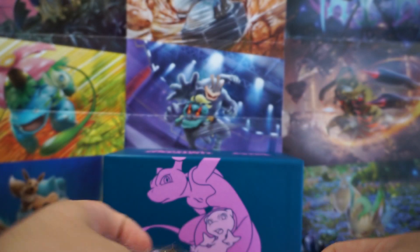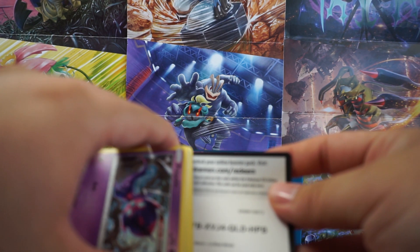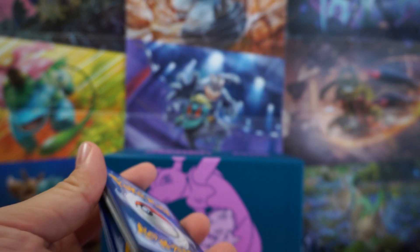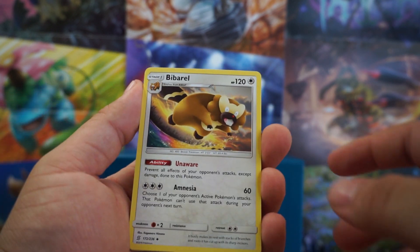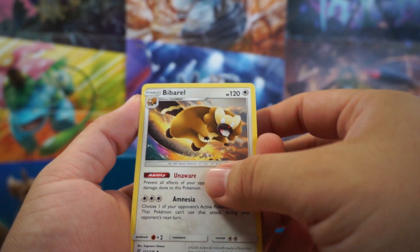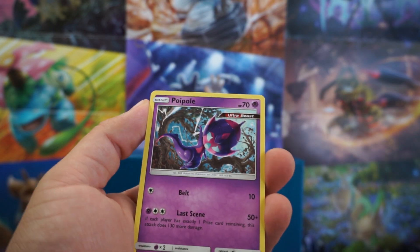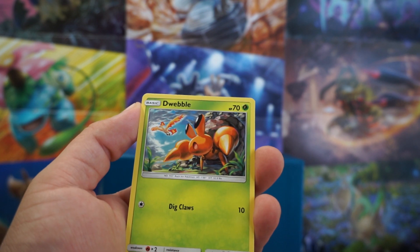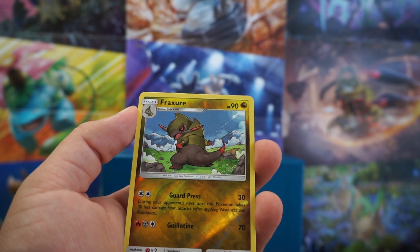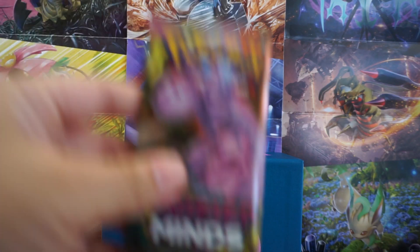I've seen, at least on some posts, where some of these Elite Trainer Boxes are coming with a bunch of pure green cards in the back. So I'm hoping this isn't one of those boxes that's going to have horrible luck. But we have Bibarel, Doublade, Oranguru, Poipole, Snowrunt, Drapion, Jubilee, Hiddub, Fraxure Reverse, and a Zygarde. We're 0 for 2.